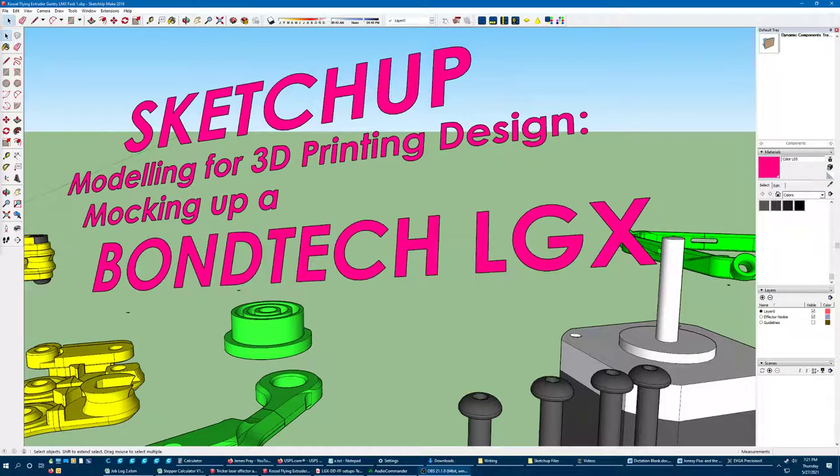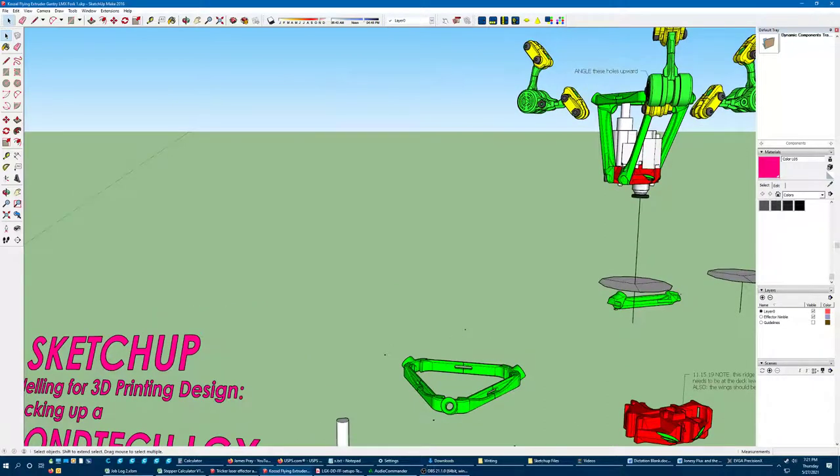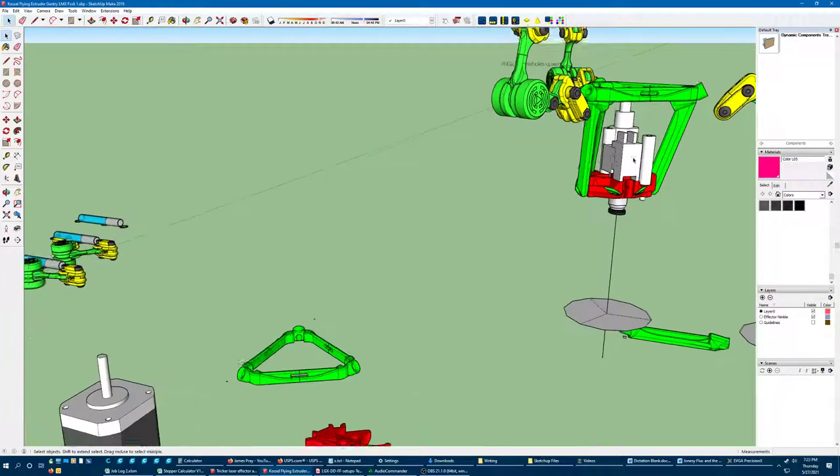Howdy, this is James Prey again with a SketchUp lesson that hopefully will be a little bit shorter than the last one. Just a little something that I think will be helpful to my friends. I am in need of a flying gantry for my Delta printer. A flying setup, if you've never seen one, suspends the extruder above the print head with a short Bowden tube in between. The purpose is to get some mass off the print head so that it's uncoupled basically. It helps reduce vibrations while keeping the extruder nice and close. I am ready to do a little experimenting with something besides my Nimble.